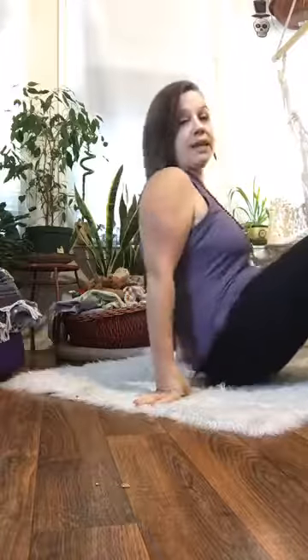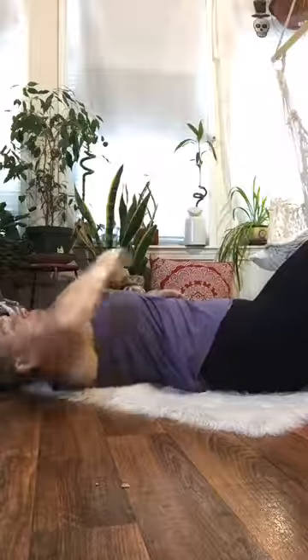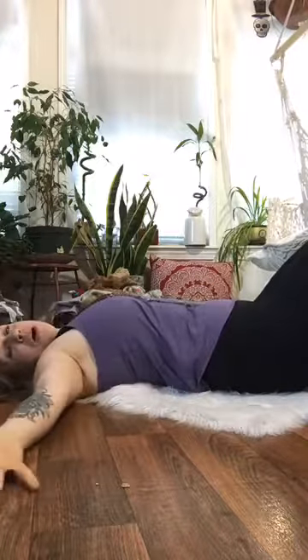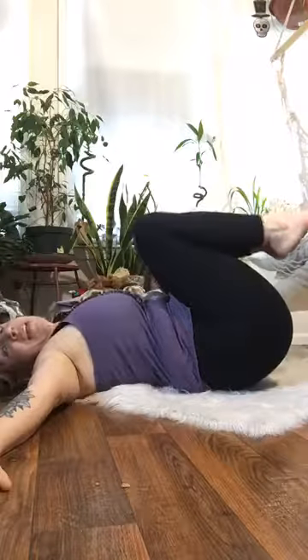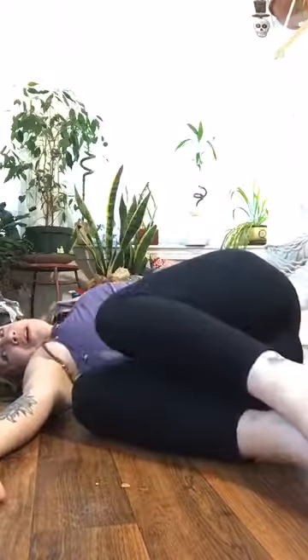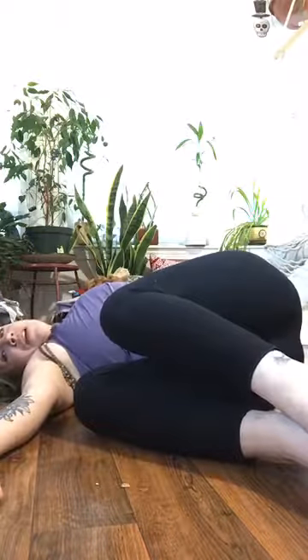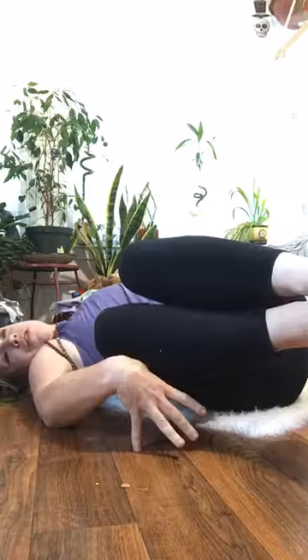Coming into Reclined Spinal Twist unsupported, bend the knees and plant the soles of the feet onto the ground, coming flat onto the back. Once on the back, open the arms up wide like a T. Inhale the knees up to the chest, then exhale and drop those knees right about belly button height down onto the ground. If the knees don't touch the ground easily, slip a block under there to hold them up.